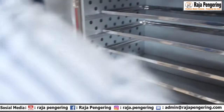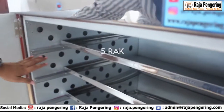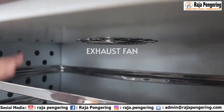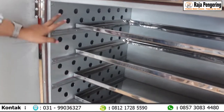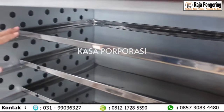Nah, kayak gini bagian dalamnya. Dilengkapi dengan lima rak. Di sebelah sini ada exhaust fan. Ini berguna untuk mengatur sirkulasi udara yang ada di sini. Setelah itu, yang di sebelah sini ada kasa perforasi. Yang ini berguna untuk meratakan pemanasan.